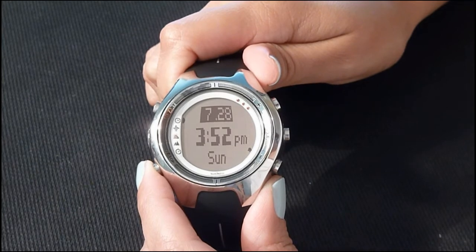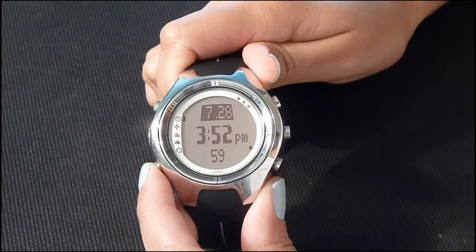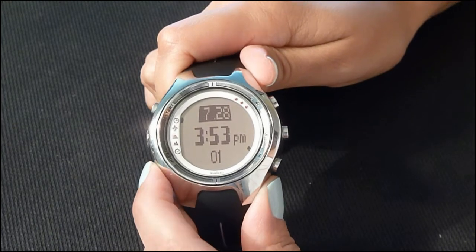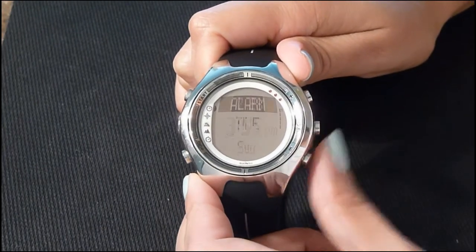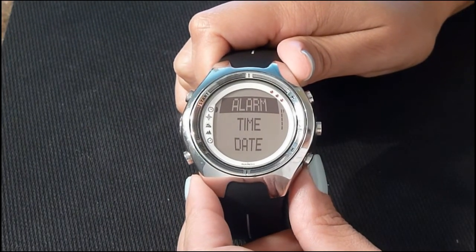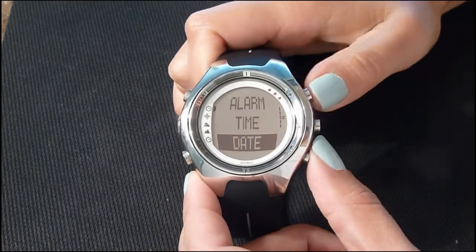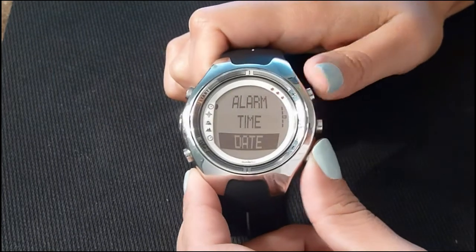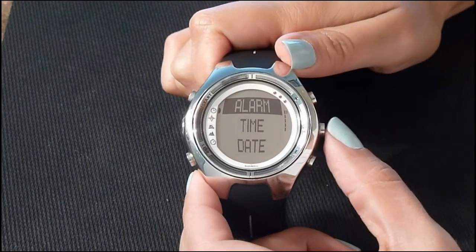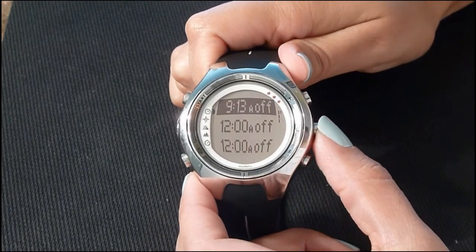In time mode you can change the lower part of your screen from the day of the week, to seconds, to dual time. To set your time, press enter in time mode. You'll have a choice for your alarm, the time, and the date. Use your plus and minus buttons to select which feature you want to set. I'm going to go ahead and set the alarm — press enter.